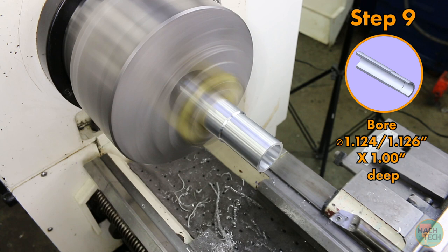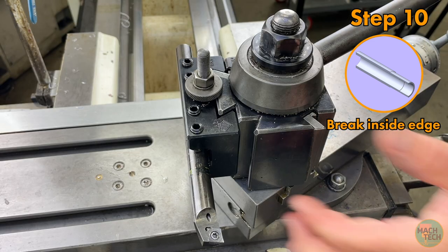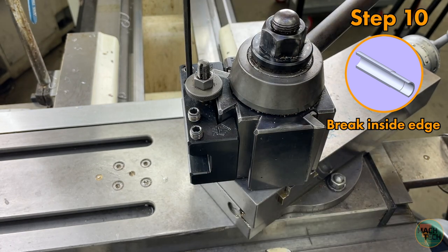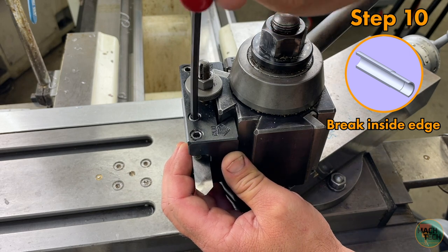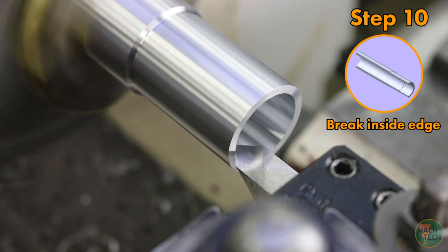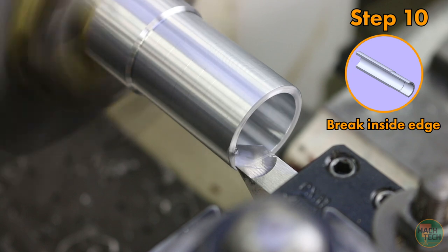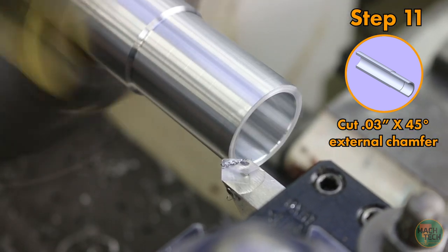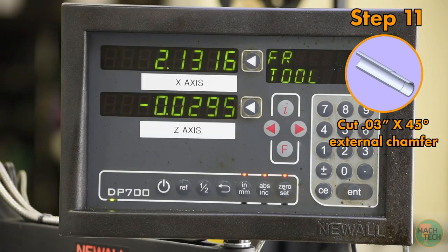Pull out the tool. I did take a measurement after the final cut but didn't capture it on camera — it was right on the money. We're done with the boring bar for now, and back to the chamfering tool — this time flipped around so it's pointing at the part, allowing us to cut a chamfer on both the ID and the OD. Do the ID first: position the tool so the flank just touches that inside corner, zero the Z-axis, give it a spritz, and feed by hand to a final dimension of 15 thousandths. Then do the same on the OD, zeroing the X and feeding in to 30 thousandths of an inch.